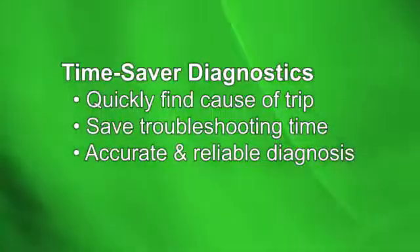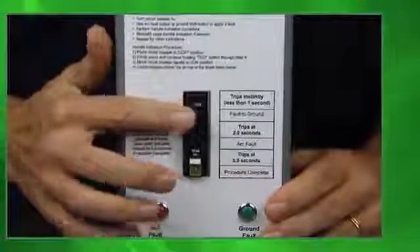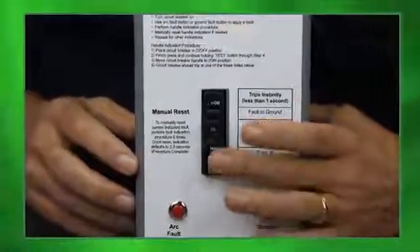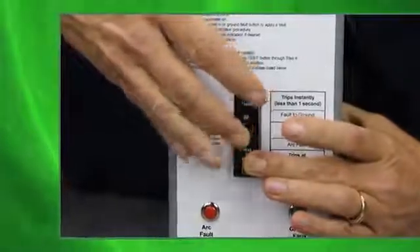This testing feature allows you to easily determine the cause of the last trip incident. Once the breaker is tripped, simply turn off the circuit breaker, hold down the white test button, then turn the circuit breaker back on.